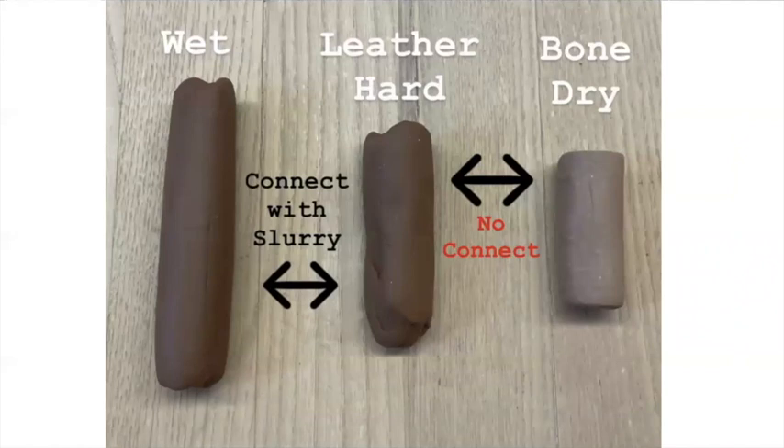You can connect wet clay to leather hard clay, or leather hard to leather hard. We just want to make sure we use some slurry — as we know, when you make slip you're rubbing the piece where you'll make your attachments, creating that ceramic velcro. Use a little bit more of that slurry to make those connections. At bone dry stage there is no connecting — you cannot take wet or green clay and add it to bone dry.